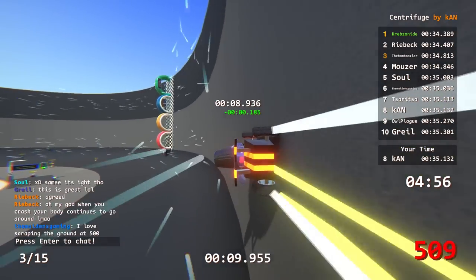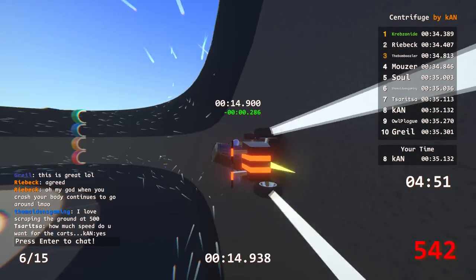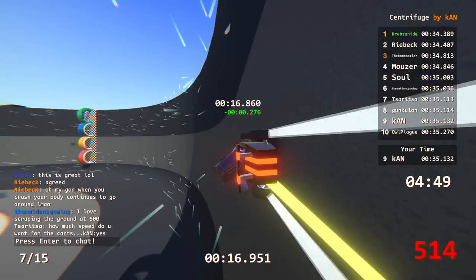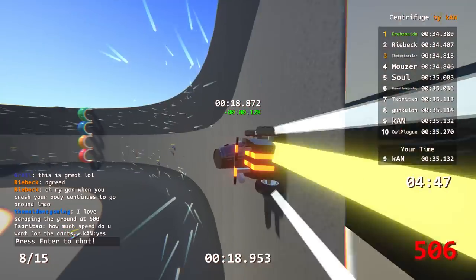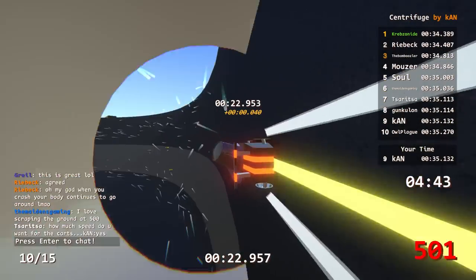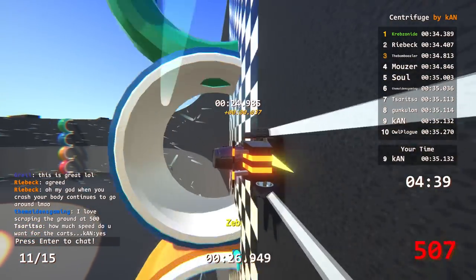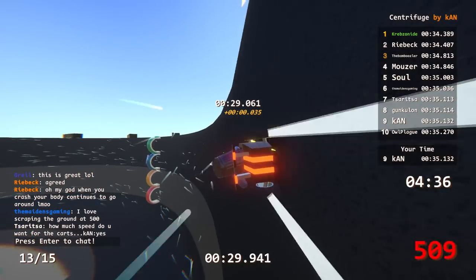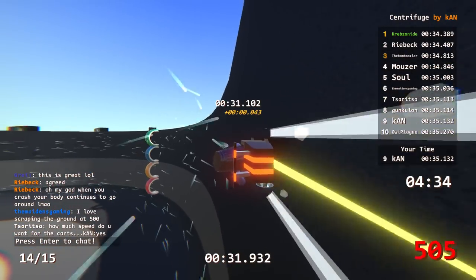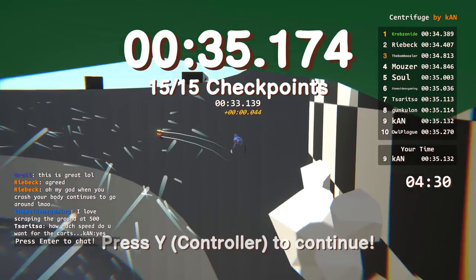When you crash, your body keeps going around apparently. This is such a simple track design, and it took a little bit to build, but at the beginning of this video I explained how I built it - it's actually really easy. There's a pivot about the point control so you can just take your time. I thought this track was going to be one where everyone put down the same times, but it's actually kind of interesting how there's so much variation.